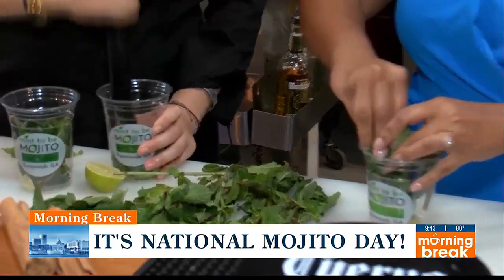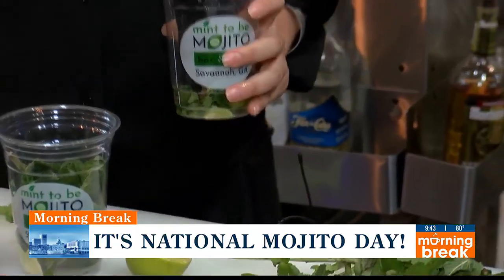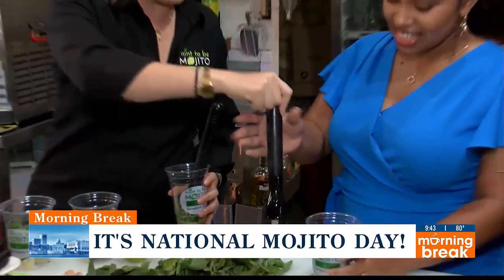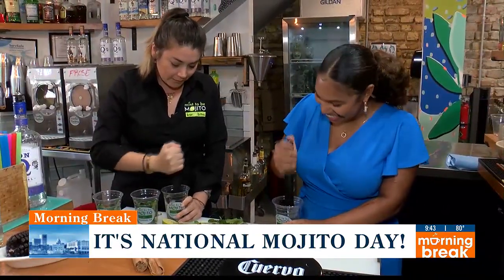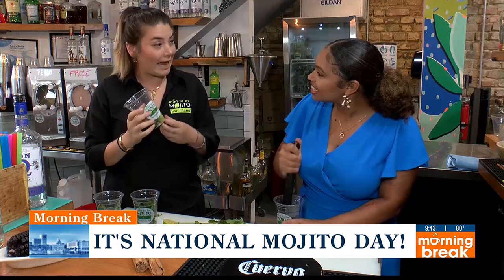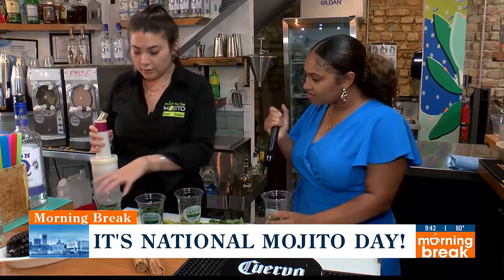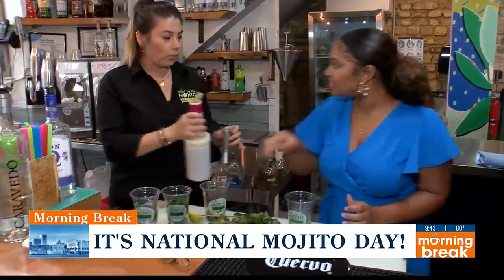Basically you're going to muddle it. You want to get the lime juice out to mix with the mint. You don't want to do it too hard because that's going to break the leaf. The beautiful thing — here's your muddler. That's my favorite part, just smelling the aroma of the mint. Once you see that the juice of the lime is out and mixed, then we can start with this one — the passion fruit. The passion fruit is the pulp. We use the pulp and you're going to be using one and a half ounces.